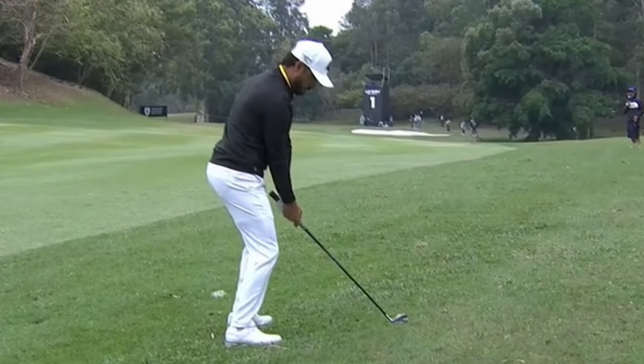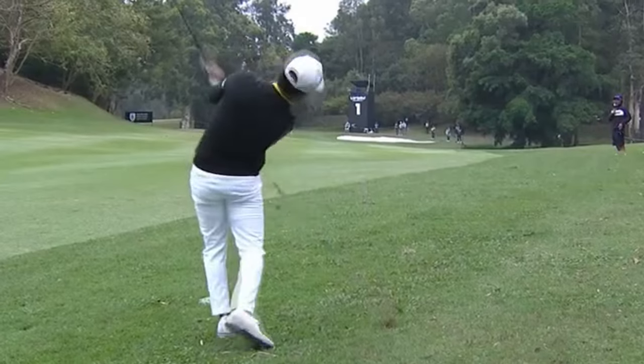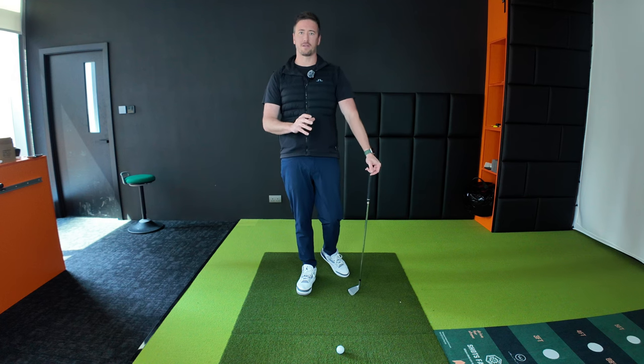By the end of the video, you'll understand tilt, how you can apply it, and how you can monitor it in your golf game to know if you're tilting too much or too little. The benefits of tilt are so good in the golf swing — it can help create a lot of power, it can help control how you hit the ball and then the ground, and it can really change the entire appearance of your golf swing.